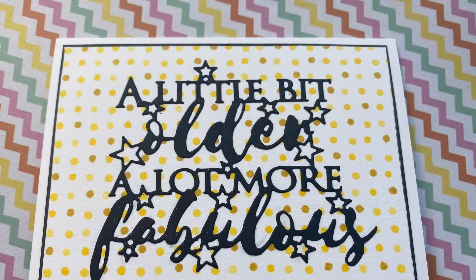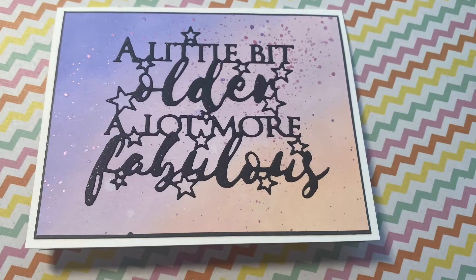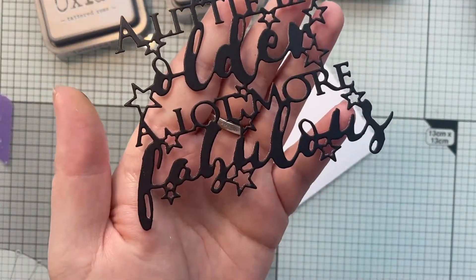Hi everyone, it's Vicky. Hope you're well. So you'll remember the other day I did a video with the turnabouts from Concord and Ninth, and I wanted to show you what I did with the other one that I made, and also an inked background I used to make a couple of cards.